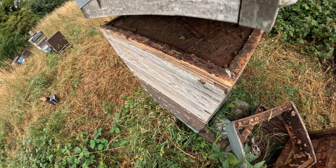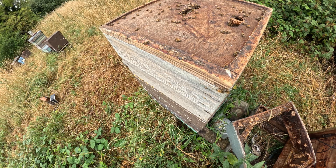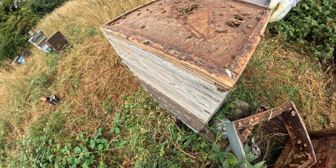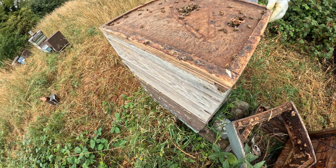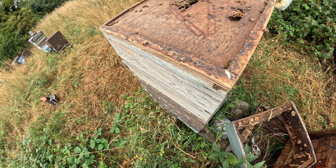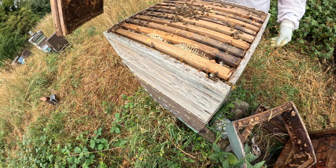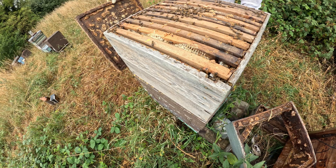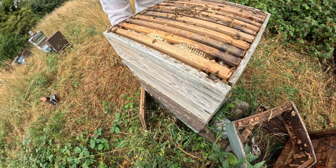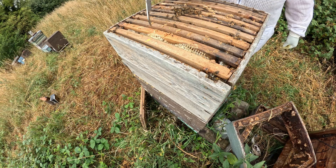I'll pop the top down. There's activity all the way up top. They're looking calm at the minute but I'm not convinced this is going to be the end result — and the smoker died on colony number one and it's actually raining. Let's make sure she's not on the lid; there's a chance she might actually be all the way up here because it's at the top of the column and it's nice and warm. Frames marked with the yellow dot are cut comb frames.